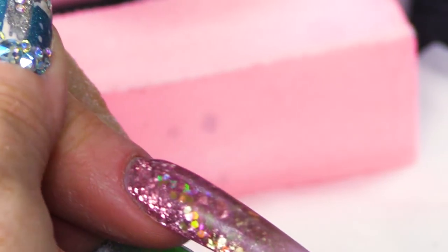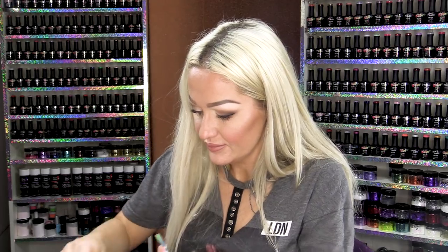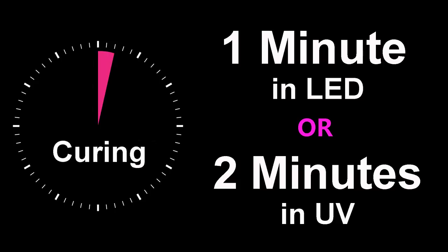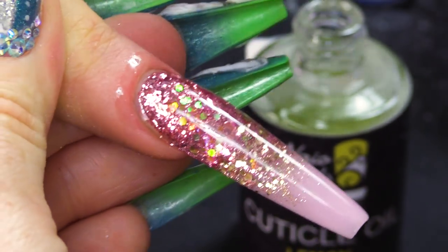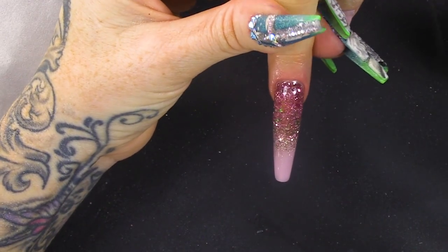We're gonna use a topcoat on that. Pop that into the lamp now. Can I have your finger please? Is it cured? I'll just wiggle it about and make sure it's got the sound. That's beautiful. I'm gonna finish with cuticle oil. And there you are.